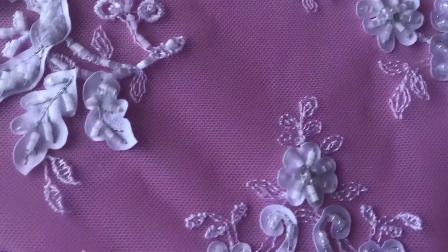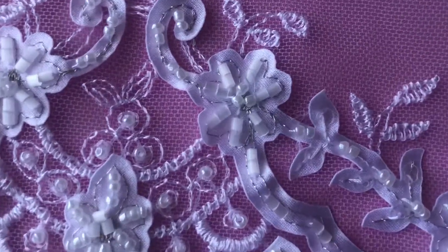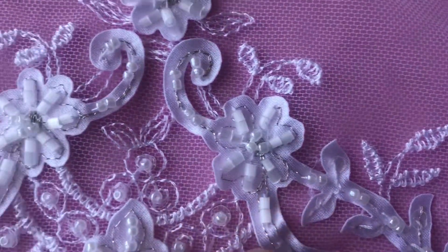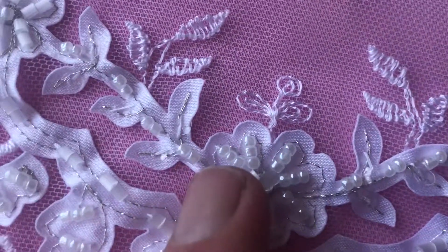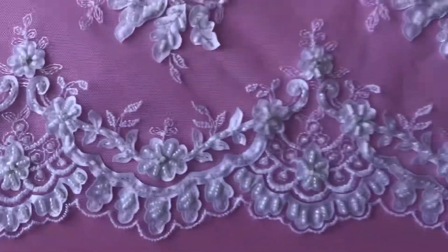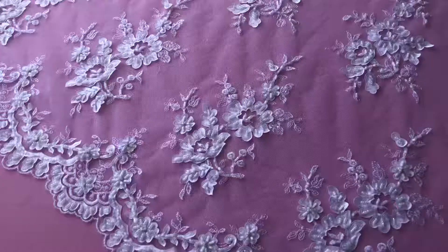And flowers and leaves, and then on top of that it's been embellished with a variety of different pearls, and some champagne colour filigree thread just to give it a little bit of glamour and lustre. It's really very attractive.